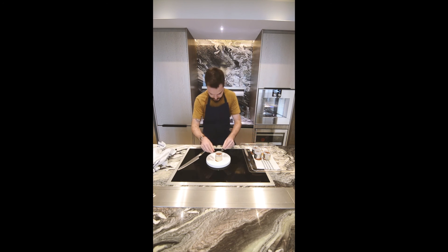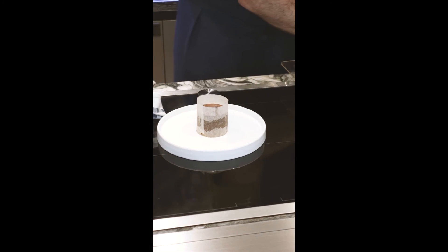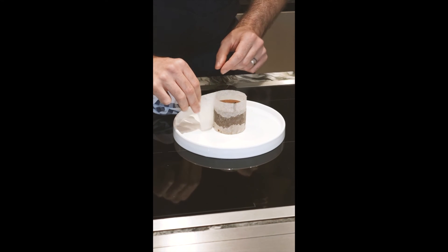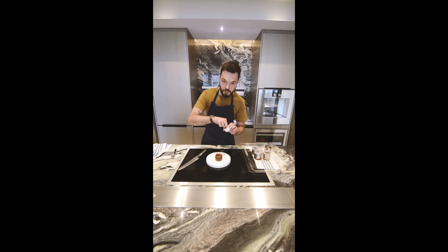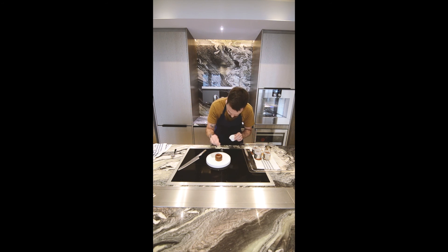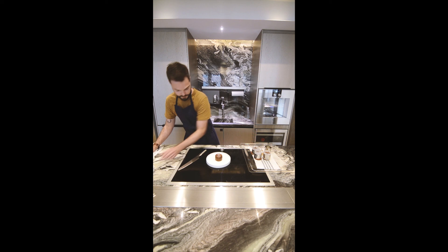Move it to your plate. You remove the ring. You remove the paper. Just a little pinch of sea salt — the same sea salt you used before. Et voilà.